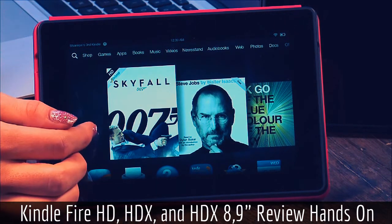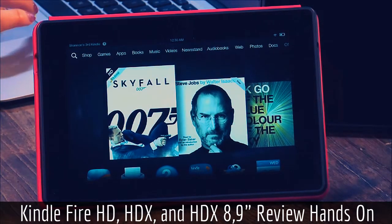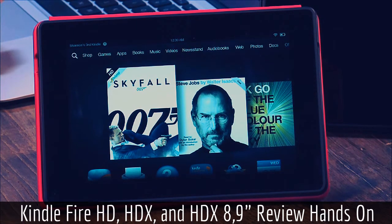This one starts at $139, then the price goes up from there. That's the special offer version, and the one that does not have special offers is $169 — about $30 more. I had the Paperwhite with the special offers and it never bothered me, so it's not that bad.